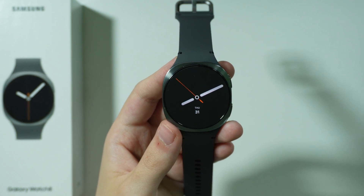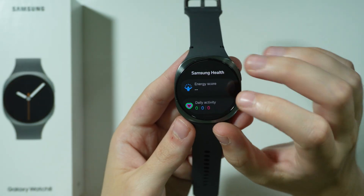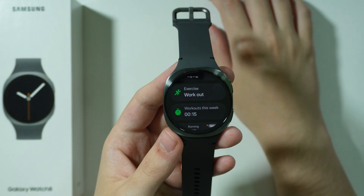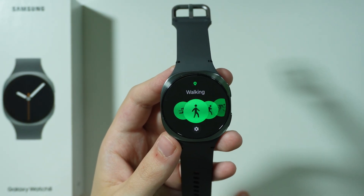If you want to measure VO2 max on Samsung Galaxy Watch 8, first we're going to go to the Samsung Health app. You will need to start your workout and manually enable your exercise mode. Go to exercise and choose one of the available modes.